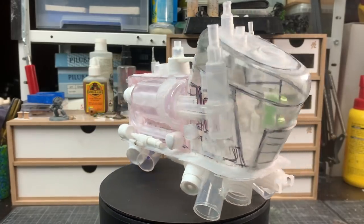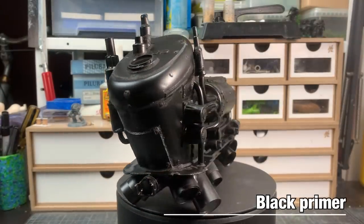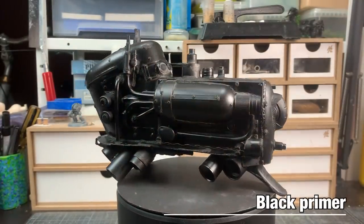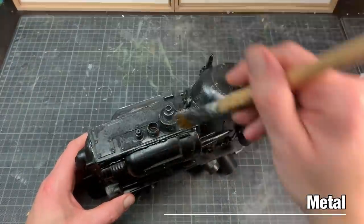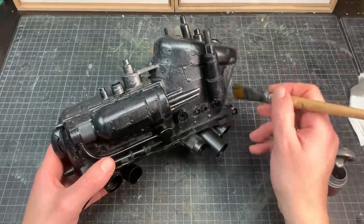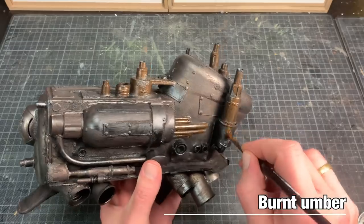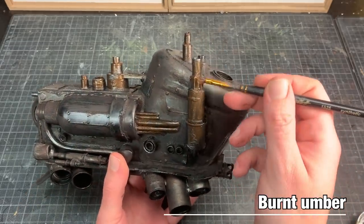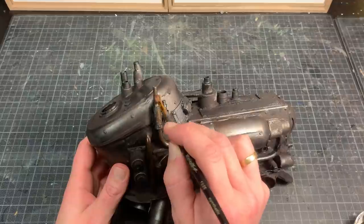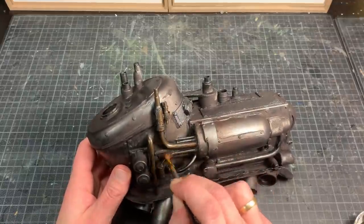With the building phase done, it's time to slap on some paint. Black primer is the perfect color for metals, so that's where I'm going to start. For the base coat, gunmetal over the entire model — no need to be pretty, it's only the base layer for a whole bunch of weathering. Black is the perfect base color for grey type metals. Brown is the perfect one for yellow type metals, so a layer of burnt umber over all the pipes and certain assorted bits.